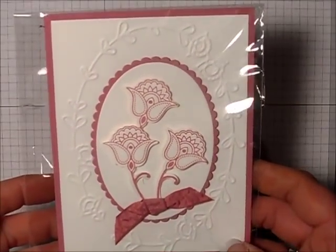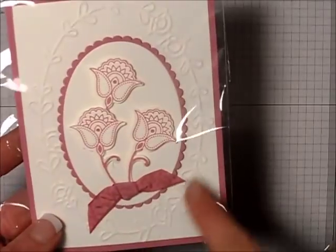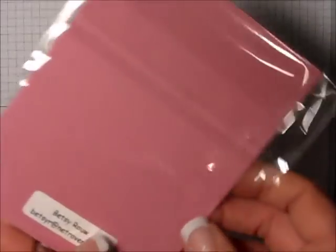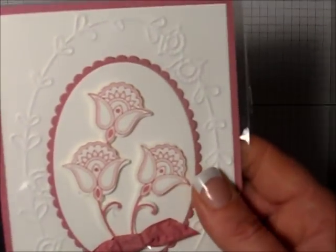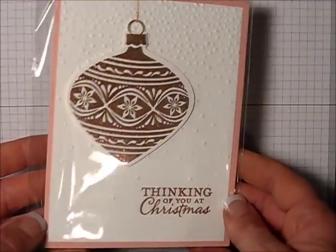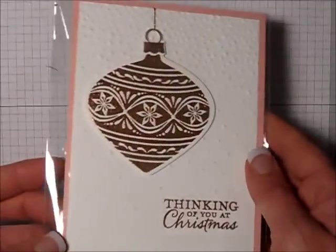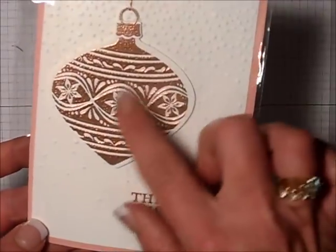This first card features the Paisleys and Posies stamp set with the lovely embossing folder. Hopefully you can see that on the camera. This was created by Betsy Rowe. Very, very pretty card. And this very pretty Christmas card here was created by Ruth Monkman. Very nice. I love the copper embossing folder on that one.